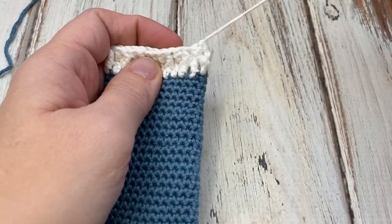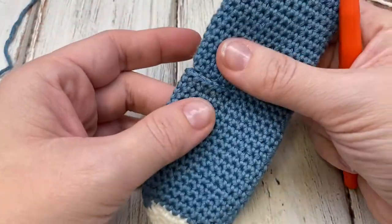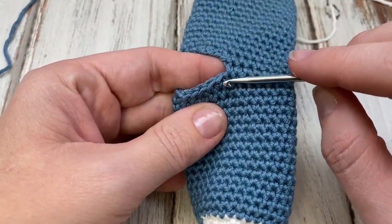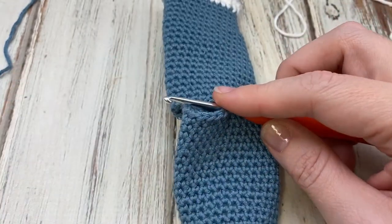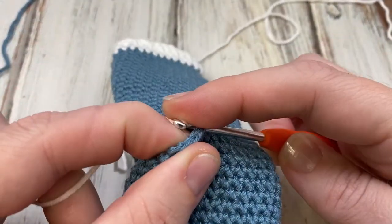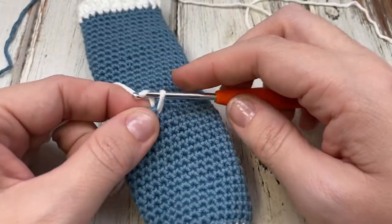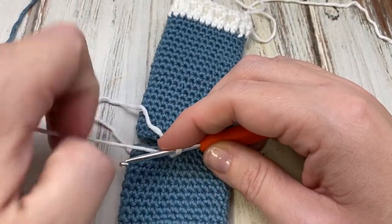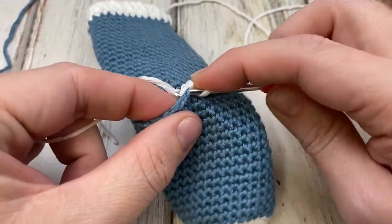We fastened off here and we're ready to begin our heel. It looks funny now, I know. We're going to start right here in this first stitch that we skipped. You'll just join your yarn there — I just grab it, pull it through. I don't tie a knot or anything. Then chain one and pull it tight. Now you're just going to single crochet in each stitch and you'll end up with 14.